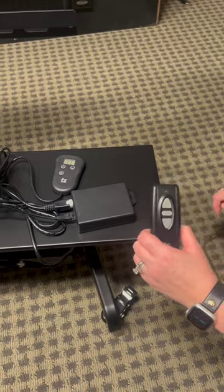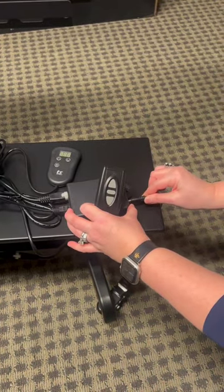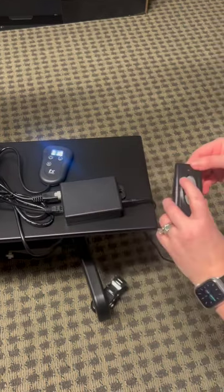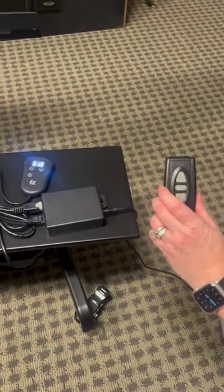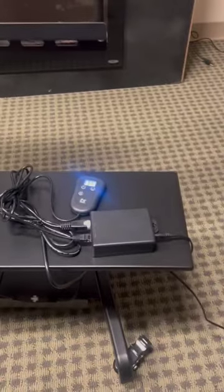To pair the remote, you're simply going to put the plug back in the control box, and within five seconds, hit the up button. You should hear two sets of beeps, and the lift is working and the remote is paired.